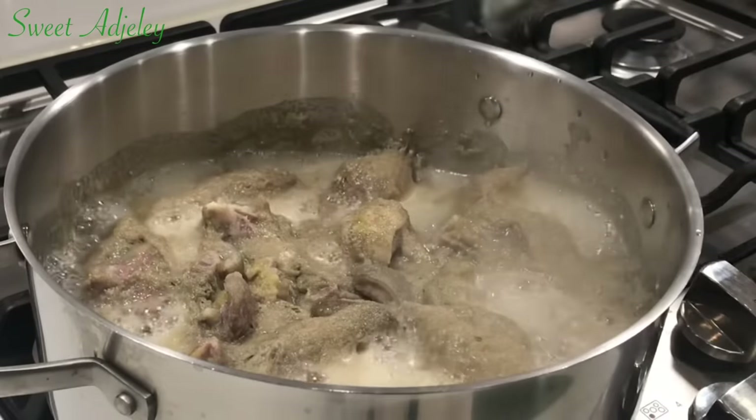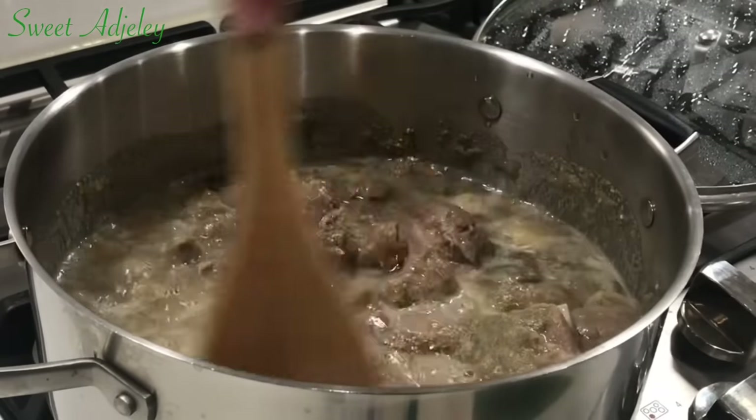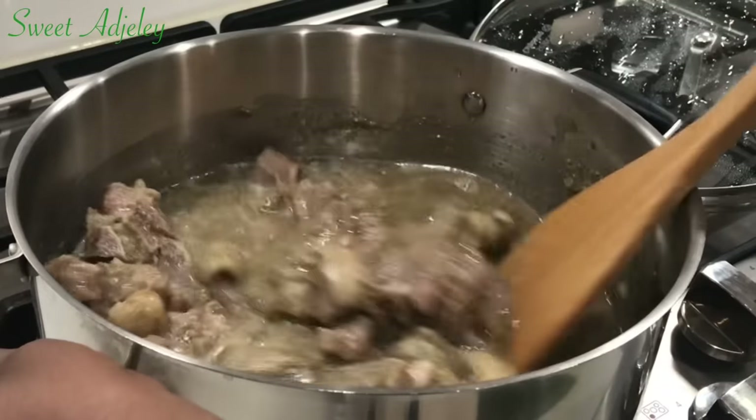I'm checking on my goat meat and it is looking good — it's halfway cooked. I'll give it a stir, cover it up, and continue cooking.